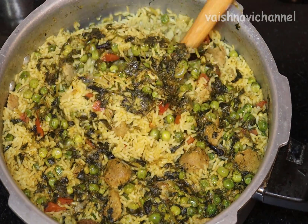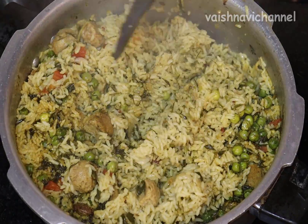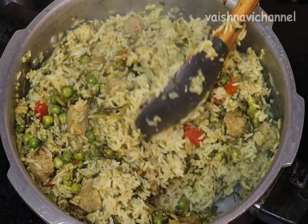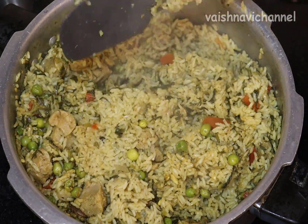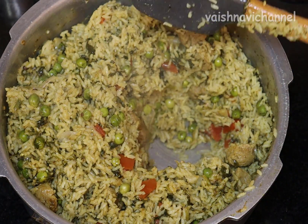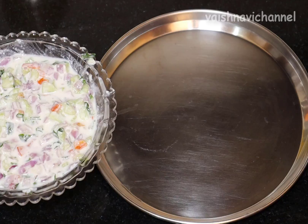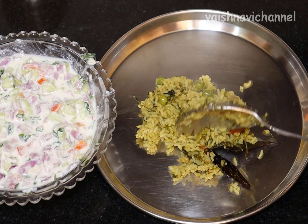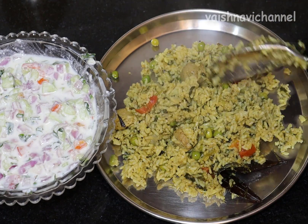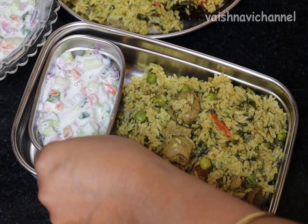If you eat protein, you will have a nice little lunchbox meal. If you eat it hot, you will enjoy it. This is a great recipe for a lunchbox. It is a fresh recipe for a lunchbox.